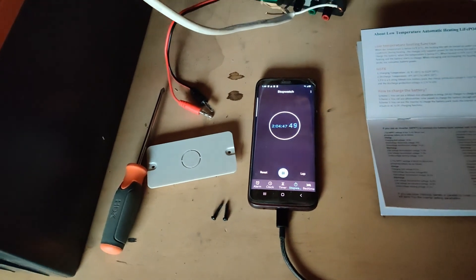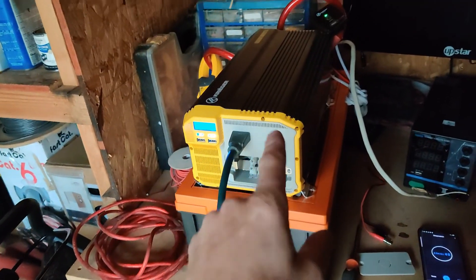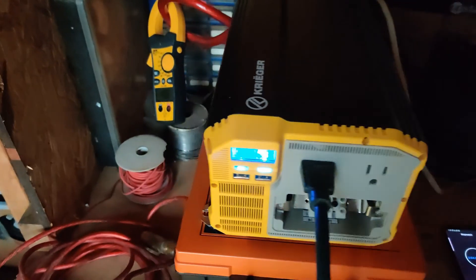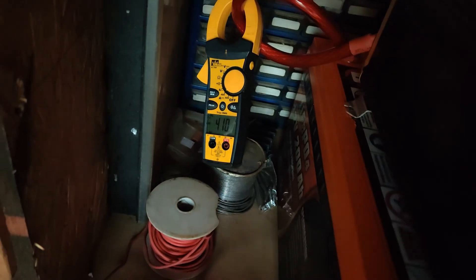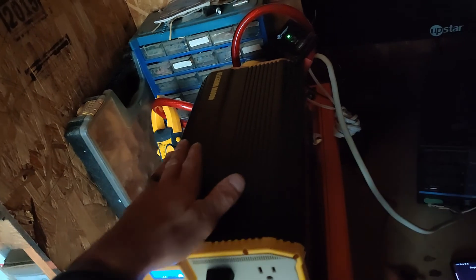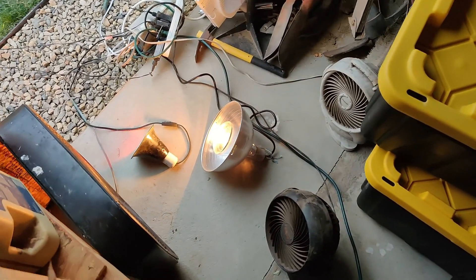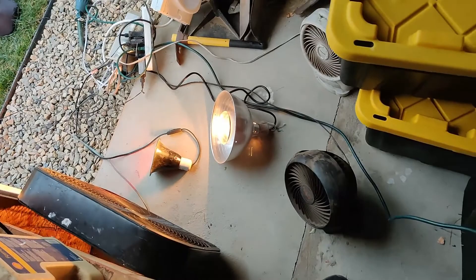Just over two hours in — the fan on the inverter just kicked on for the first time, pushing us a little over 40 amps. She's getting a little bit of heat to her. I also moved everything inside because it's looking a little scary with the rain, so that's heating things up.